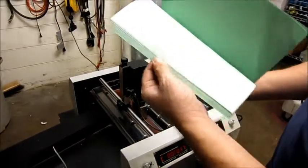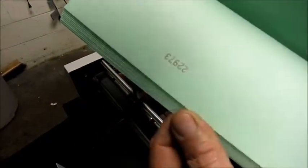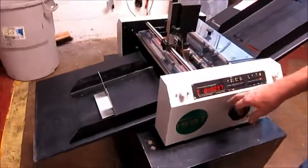A couple of jam-ups — my fault. But there you see the numbering. So it has one numbering head, and I believe this is a double sheet detector.